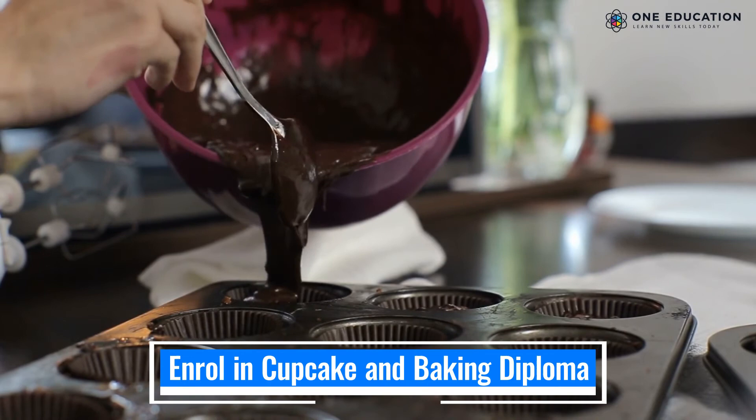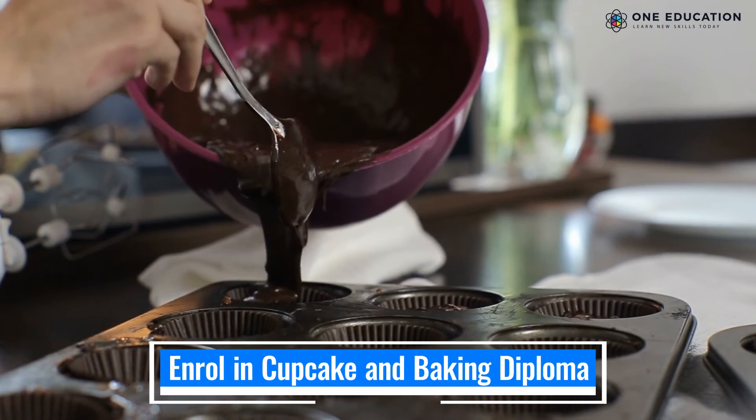Taking cupcake pictures is amusing, and it gets better when you bake the cupcakes yourself. Enroll in the cupcake and baking diploma course by One Education to learn how to bake the most luscious cakes.